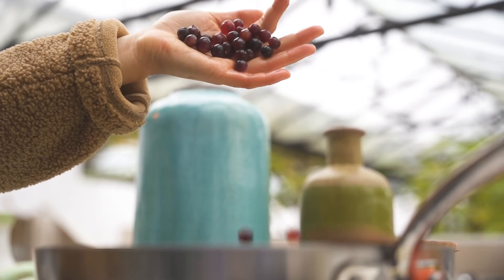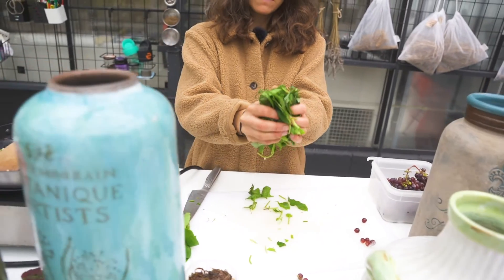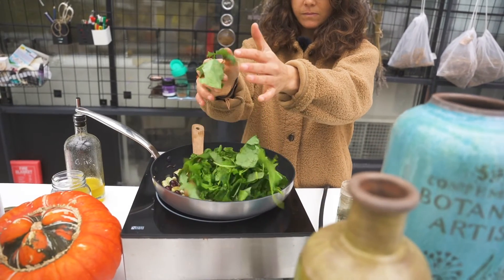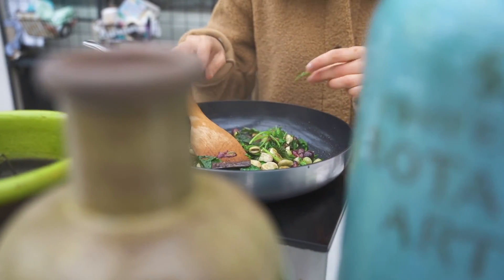Step two and last step: add the grapes, then the greens for two to three minutes, and then sprinkle with flaky salt and black pepper and you're good to go. Bon appétit!